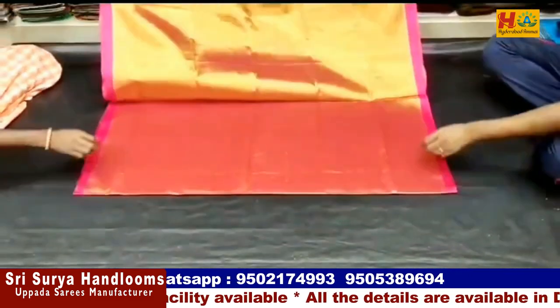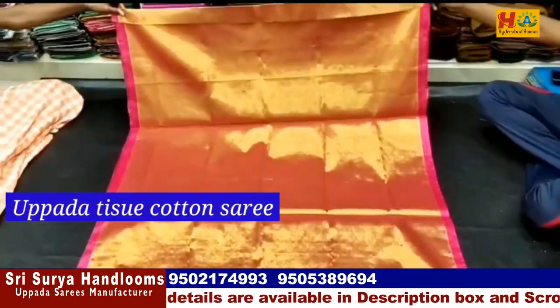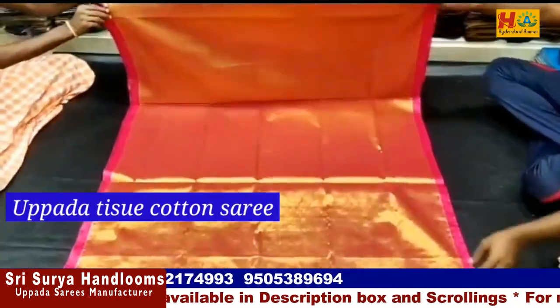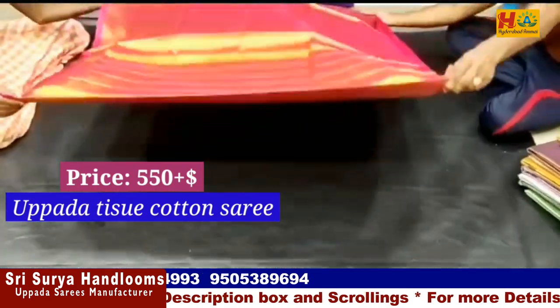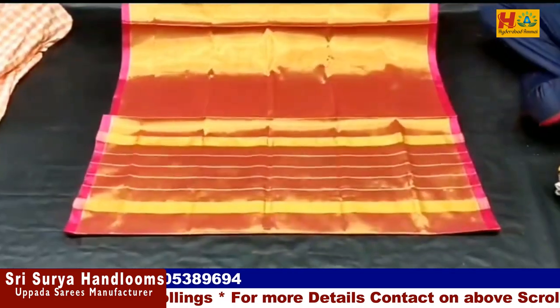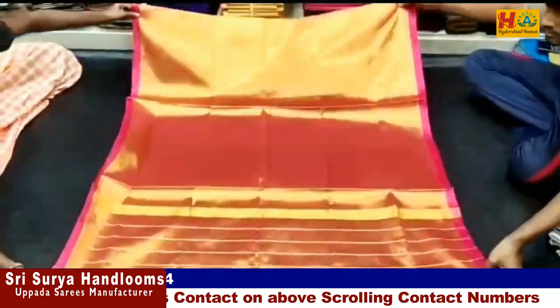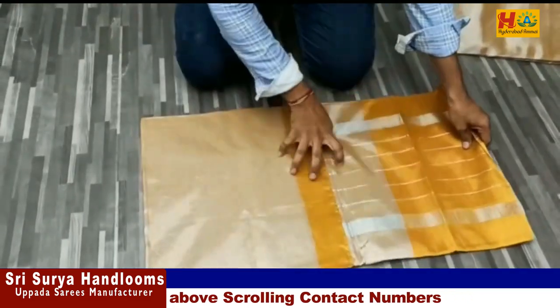First, I will show you the Uppada Tissue Cotton Sari. It is a beautiful sari. This sari has a gold with pink color combination. I will show you the pink border. It comes in different colors with a running blouse. The price is only ₹550.